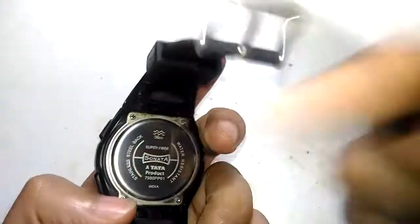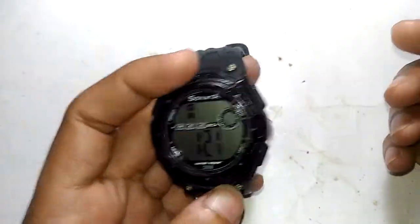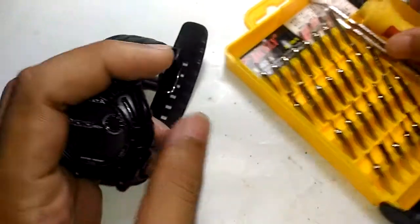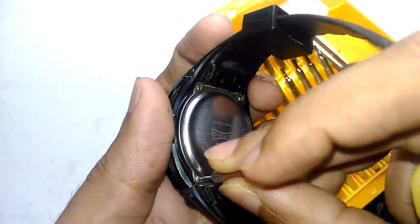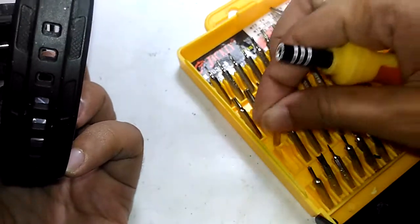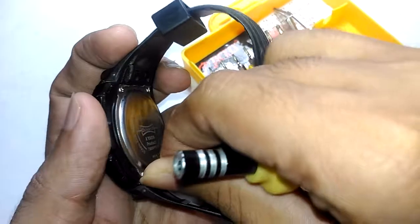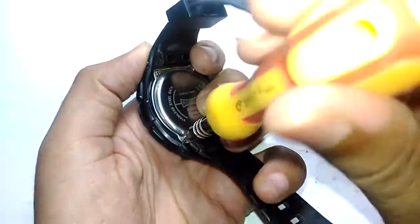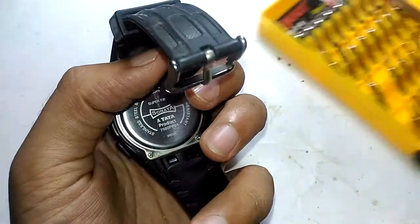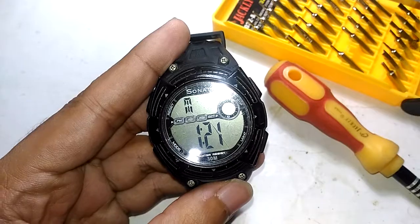Let me see if I can bring it back to life by just opening it up and taking out the battery, like we do with a cell phone. I'm going to use my tool kit. Let me see if this fits — it's loose. Looks like this will fit, so I'm going to open this thing from the back. I'll pause and be back once I open the back case.